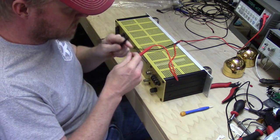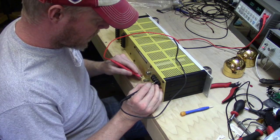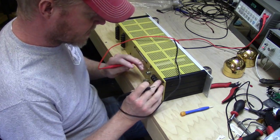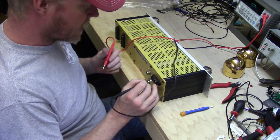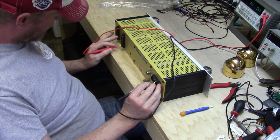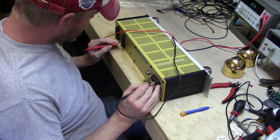A couple of the first checks I'm going to do are simple continuity checks to see if there's any obvious shorting. Chassis ground appears to be grounded to the output return pin. Our ground looks good. It doesn't appear that any of the AC inputs are shorted to ground. That's our programming ground and our signal ground — so our grounds look good. It doesn't appear anything is dead shorted that I can see.